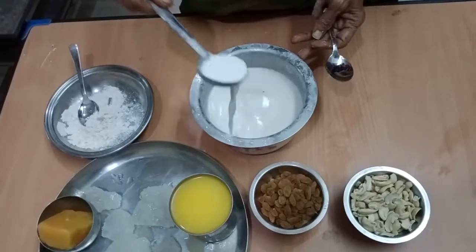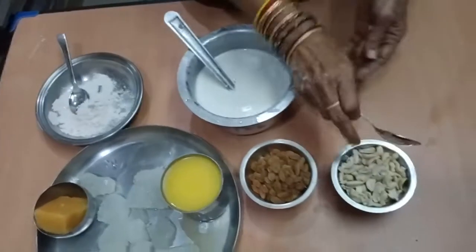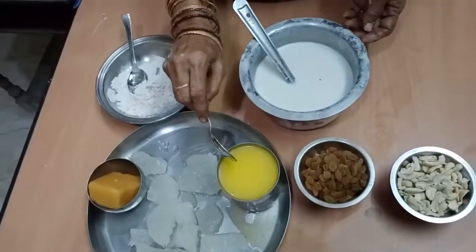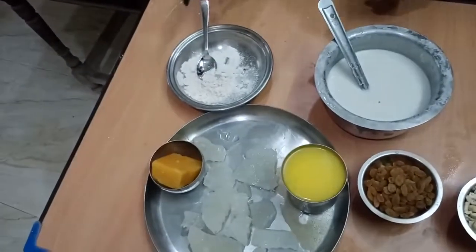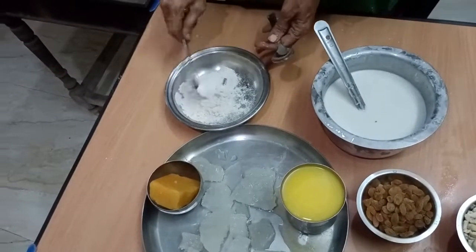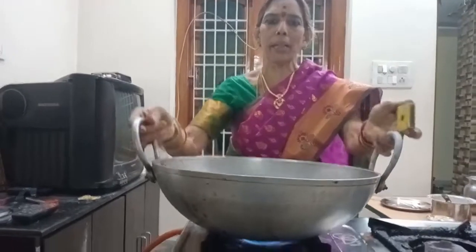I'm going to get ready to cook the pot on the hot water. I'll add 300 ml for the pot, 1-2 tsp of hot pot, and put it at the pot. I'll let it cook.